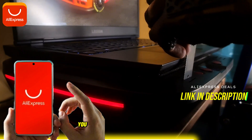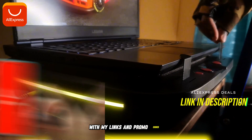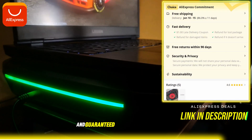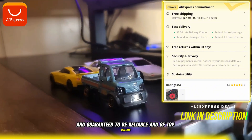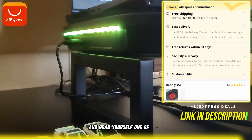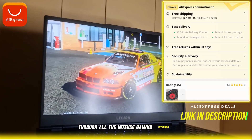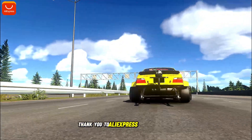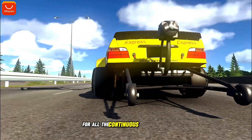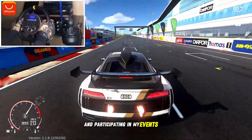And not just for this item — you can get discounts with all items on sale with my links and promo codes. Your item will be secured, shipped fast, and guaranteed to be reliable and of top quality, so be sure to get the mobile application and grab yourself one of these to help keep your laptop cool through all the intense gaming sessions. Thank you to AliExpress for sponsoring this video, and thank you guys for all the continuous support with watching my videos and participating in my events and endorsements.